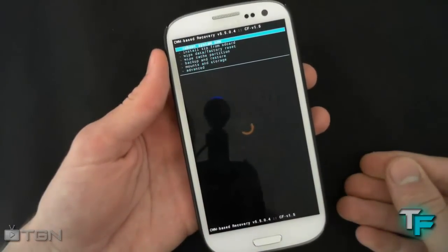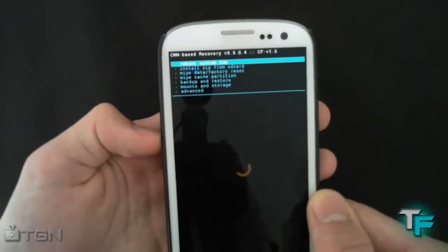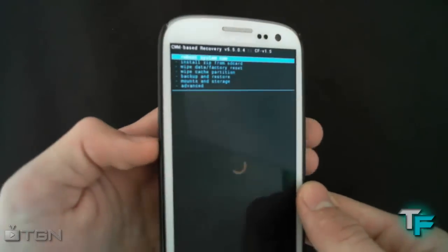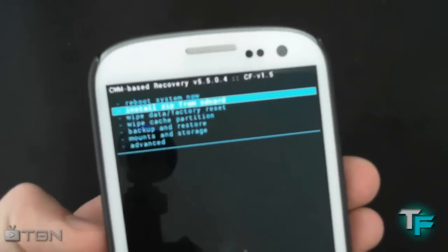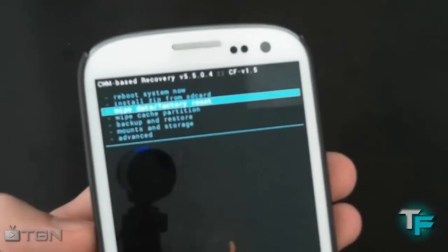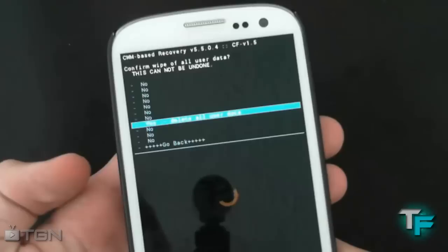We're in ClockworkMod Recovery and we're greeted with some options. Press the volume down button to move down and the volume up button to move up. Then you want to go to the third option — Wipe Data / Factory Reset. Click on that and press the home button to confirm. Then go all the way down to Yes and press the home button.